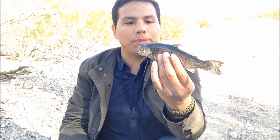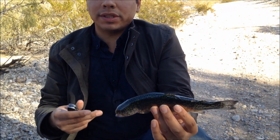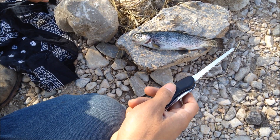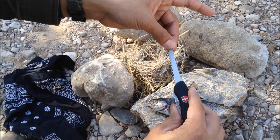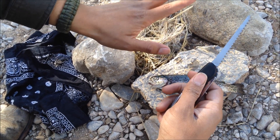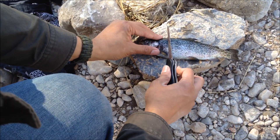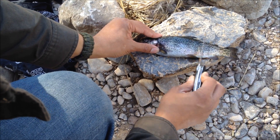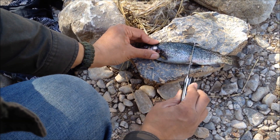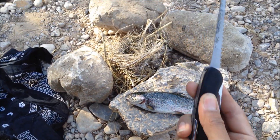We got ourselves a small rainbow trout — handsome little guy, look at those colors. Although it's not very large, it'll be some good eating. I need to remove the slime, and I'm going to use the back of the saw for that. The saw is non-locking, which I don't prefer, but I'll just be cautious. I'll use the flat 90-degree spine to descale the fish and remove the slime.